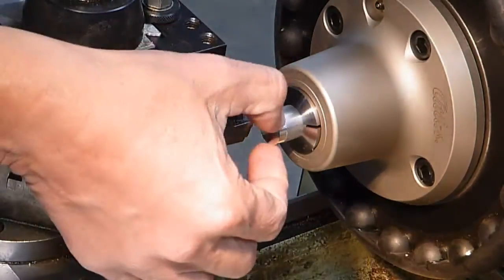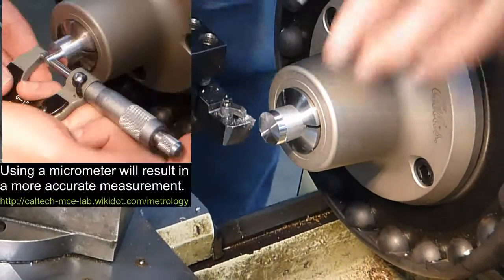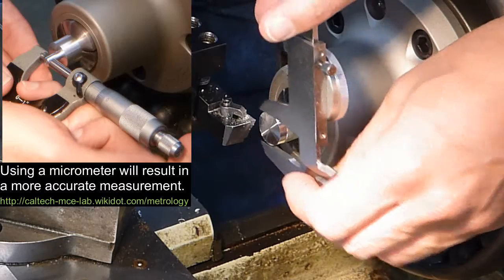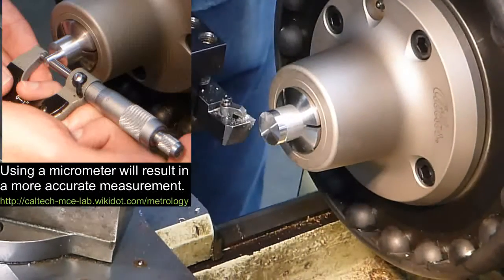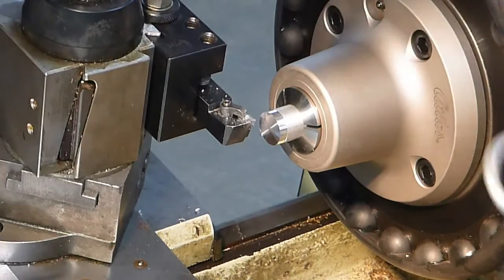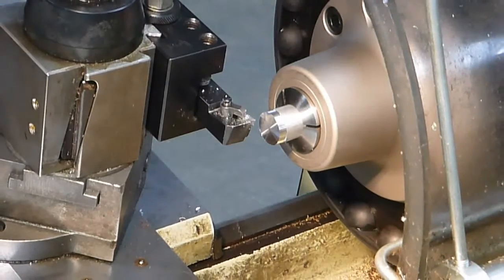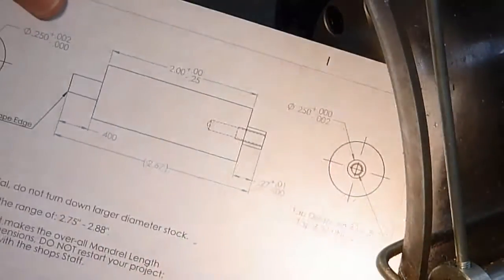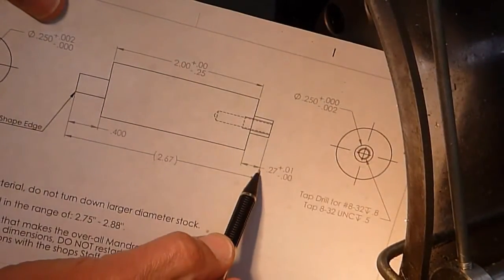I'm going to turn off the machine and measure this diameter. The measurement is 0.739, so I'm going to put that into the digital readout and put the guard back into place. Now on the print, it's showing to cut back 0.27 inches.